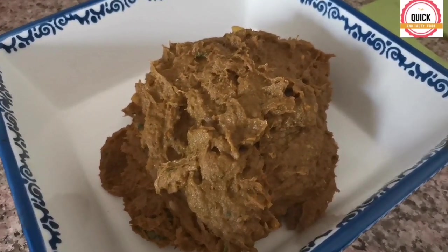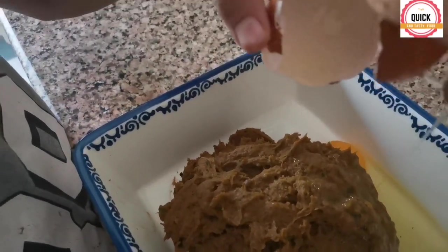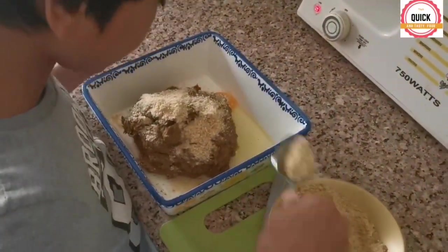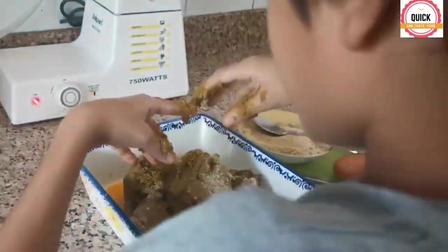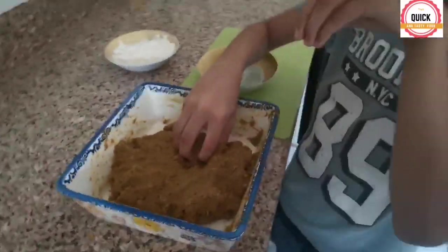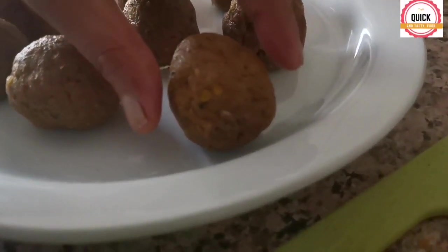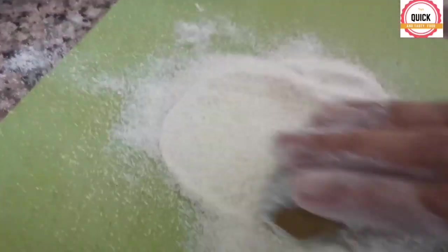Blend it, then crack the egg and add bread crumbs. Mix it well. Apply oil to your hands and make a golf-sized ball, sprinkle some semolina, and roll the ball into a cylinder shape.